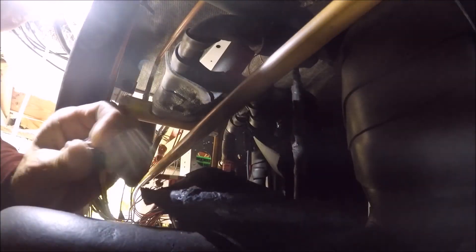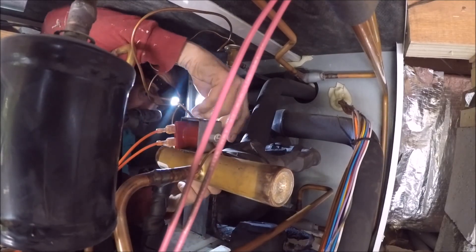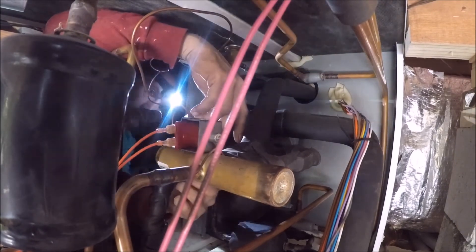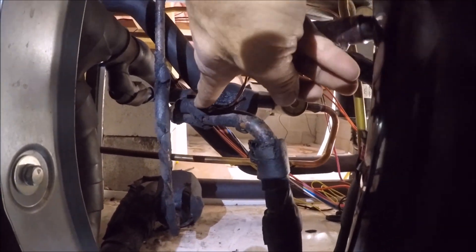Get the freeze protection sensor off. The TXV that's going in is a little different. I'm going to get the sensor bulb off.